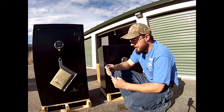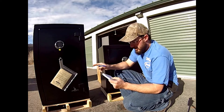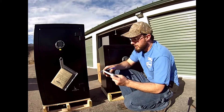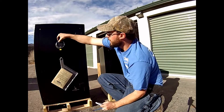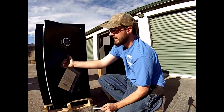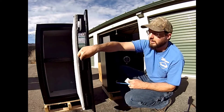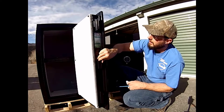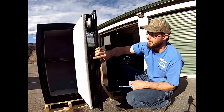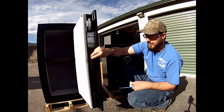Specifications: we're going to have 60 minutes of fire rating at 1,200 degrees and that is UL tested. It's going to have military style locking bars — so instead of round pins, they use these military style locking bars and their pry tests show that these do hold the safe together better than the round pins.